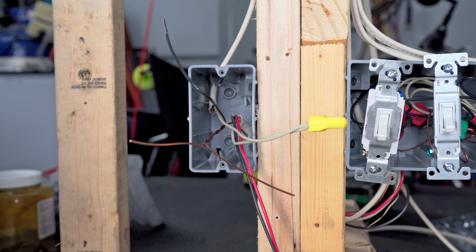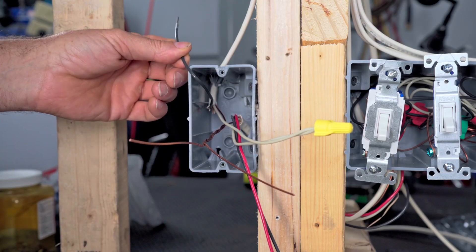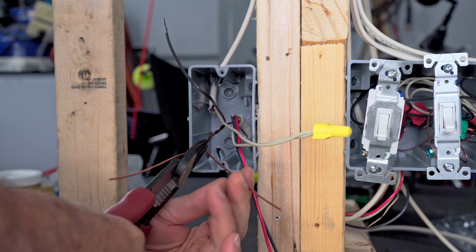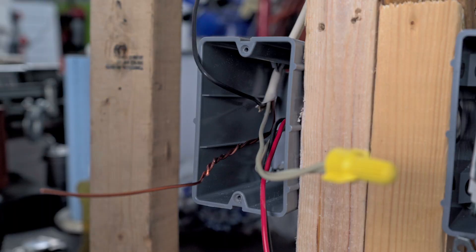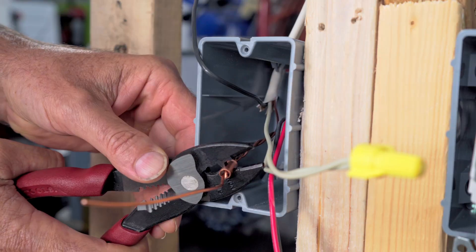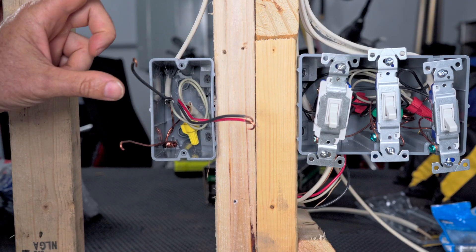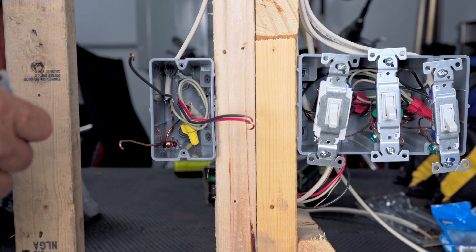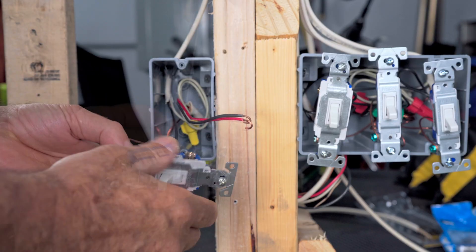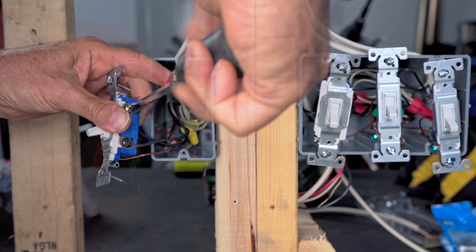So real quick, let's get this three-way hooked up. I've already put our neutrals together on a wire nut, separated our travelers, and this one goes to our light fixture. I've already twisted my grounds together. I'm going to cut this off right here and then slide on a crimp sleeve and crimp it on. Let's push our neutrals and our ground in the back. This one goes to our light fixture on the black screw. Then our travelers go on the other two screws, and then our ground.